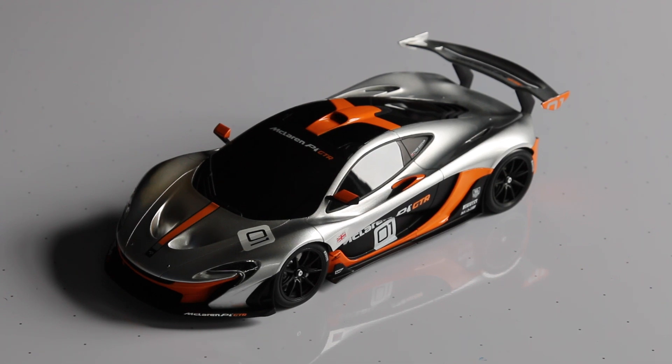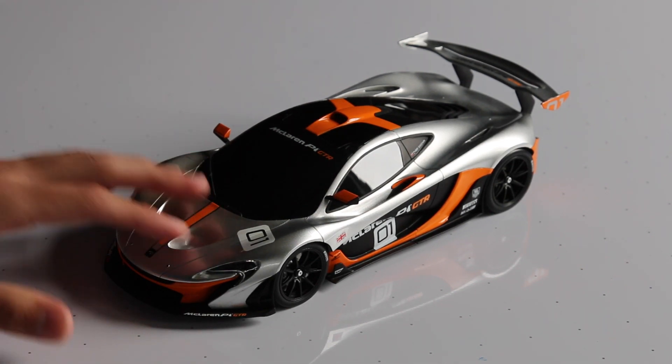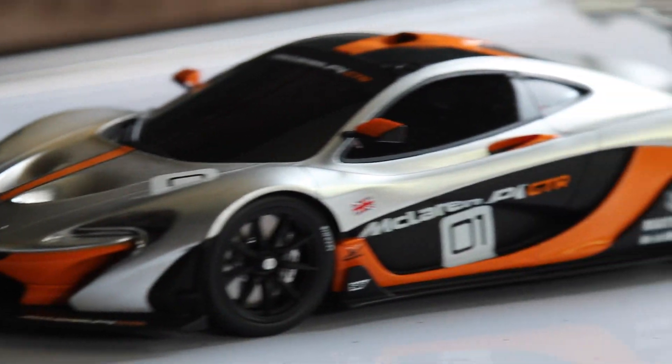Hey guys, Brendan here with Exotic Diecast bringing you guys the long-awaited review on this TruScale Miniatures 1/18 scale McLaren P1 GTR. This is in the Pebble Beach debut livery.